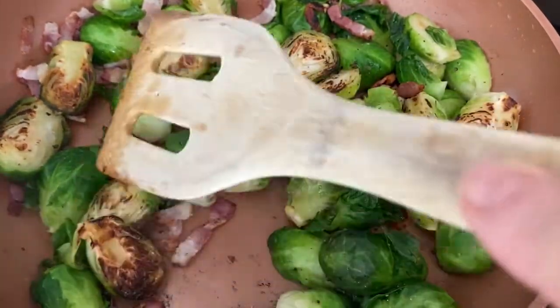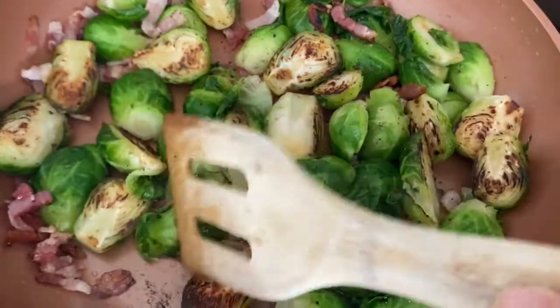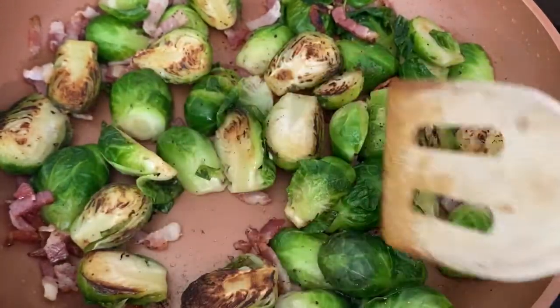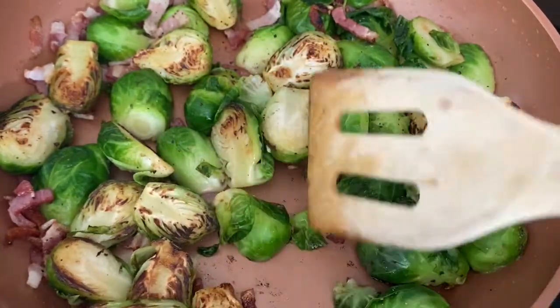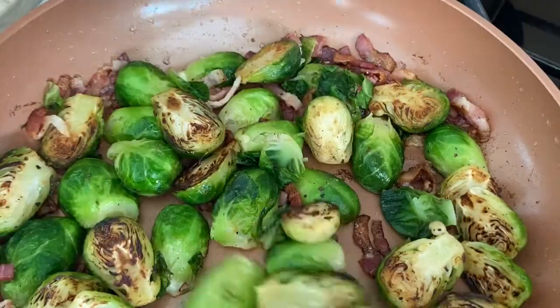One thing I have to admit is that this method is definitely more labor intensive because you have to constantly attend to them. With the oven, you just set it and forget it. This way you have to pay attention so they don't brown too fast or burn, but the flavor is unbeatable — you really can't go wrong with bacon and Brussels sprouts.